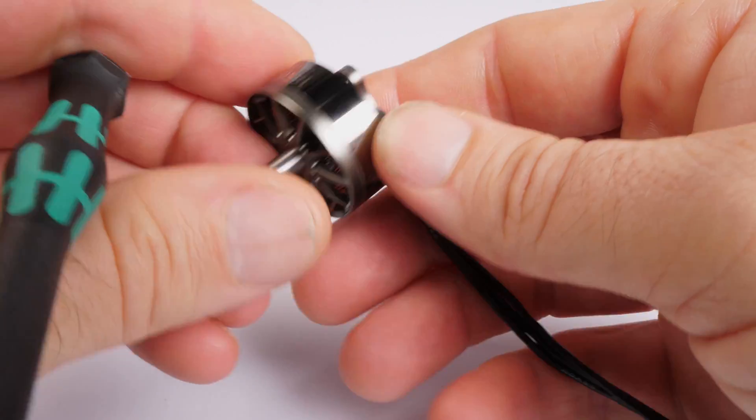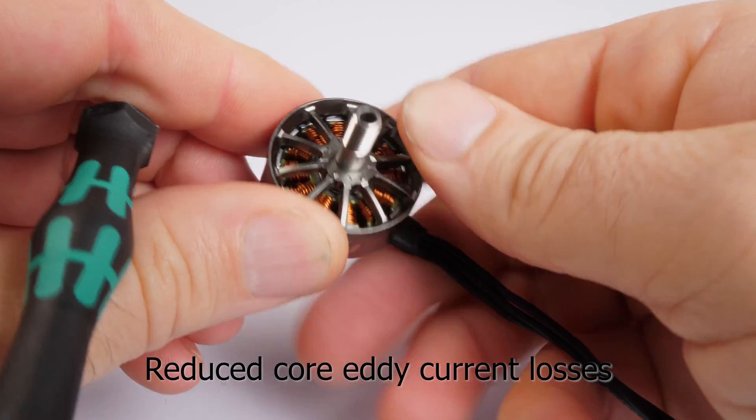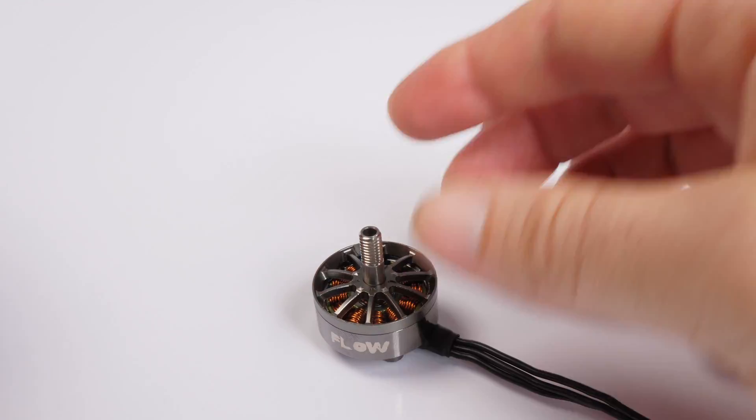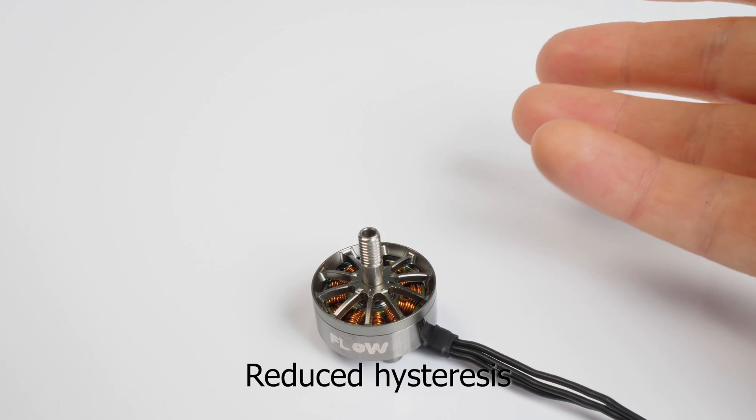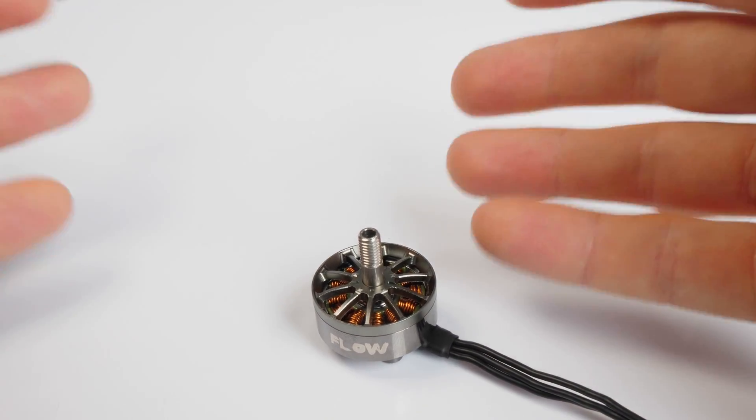Silicone steel is low carbon steel with small amounts of silicone added to reduce core eddy current losses. The silicone protects the core of the stator and transformer, which reduces the material's hysteresis — the time between when the magnetic field is initially generated and when it's fully developed.